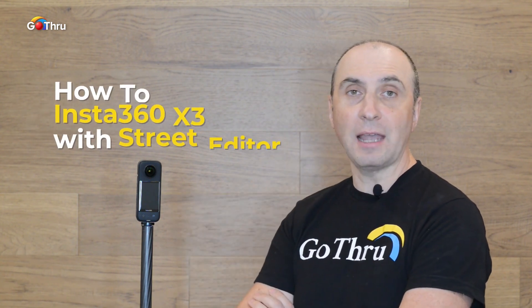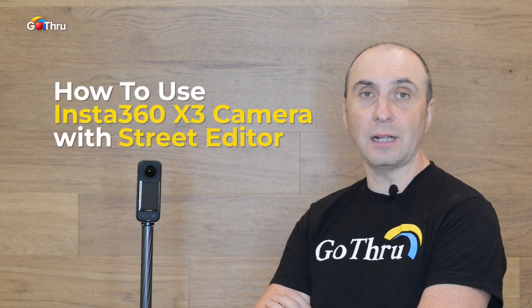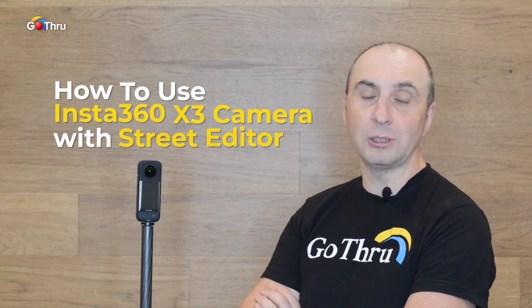Hi everyone, this is Alan from GoThru, the best 360 virtual tour platform. Here we have the new Insta360 X3, which is the most versatile 360 camera you can buy in 2023. Literally, this is the Swiss Army knife of 360.